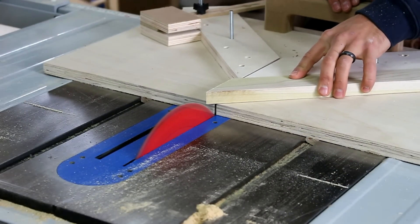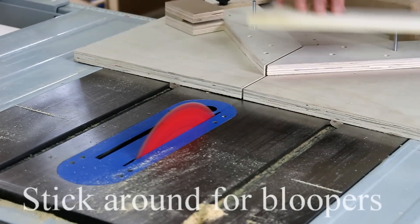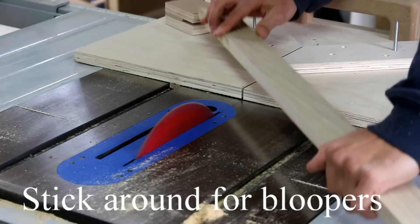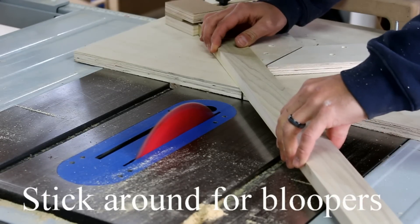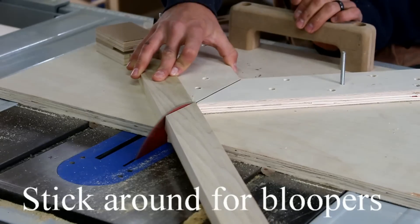I bring the strip of poplar to my table saw and cut the miters on my picture frame jig. The idea behind this jig is that the angle is not set at exactly 45 degrees — the two angles will end up to be 90 degrees, perfectly square in the corner.